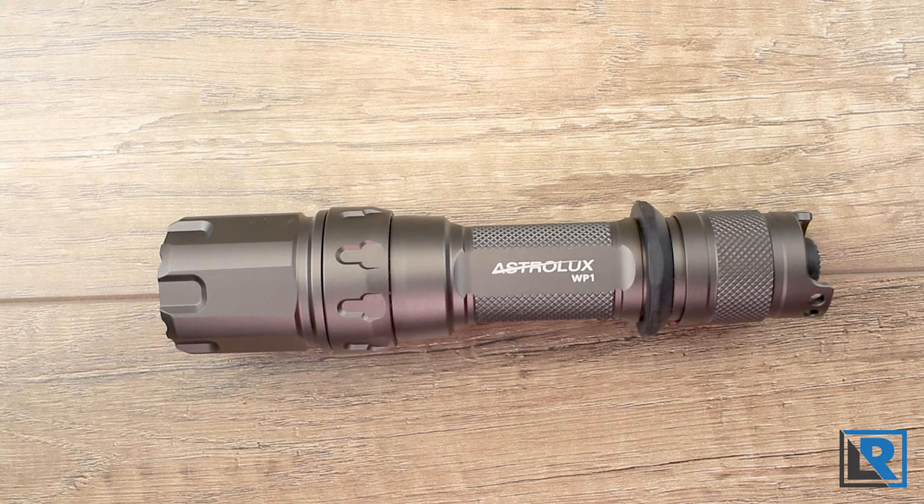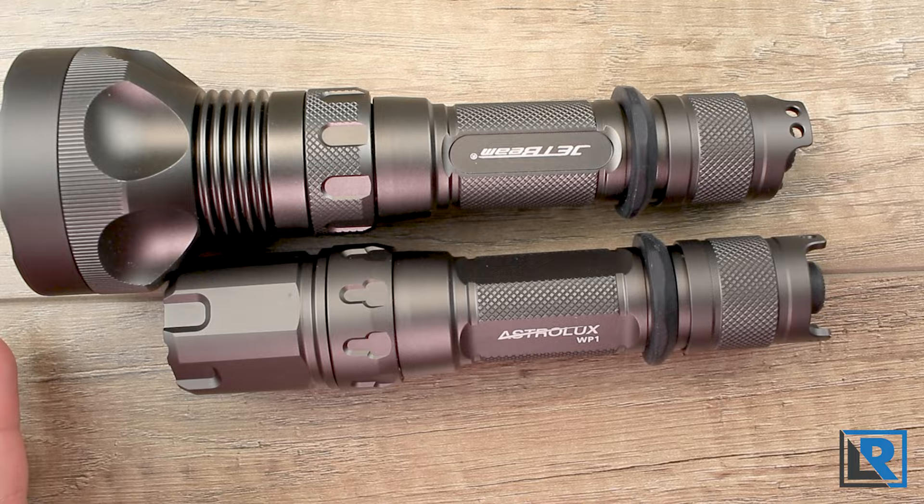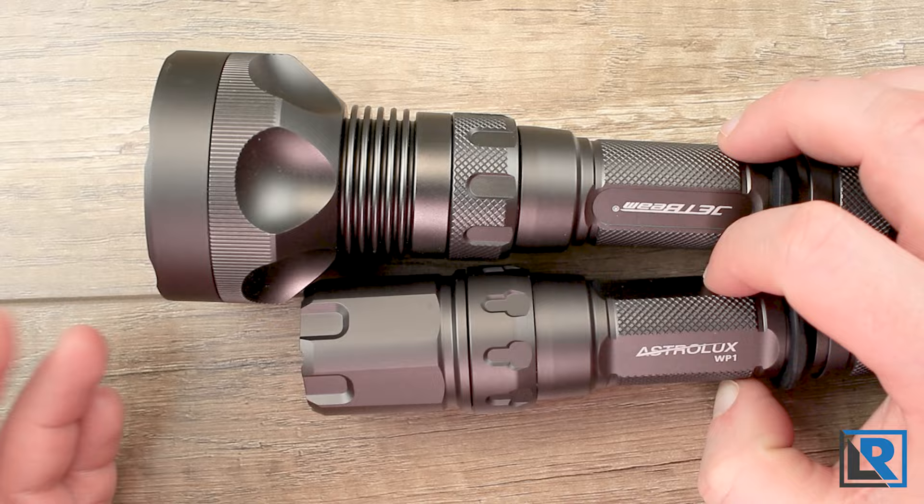Here is my RRT-M1X Raptor. You can see the anodizing is the same. The tail caps are the same — they're interchangeable. The body tubes are the same, interchangeable, as well as the rubber grommet. You do have a little bit of texture difference on the control ring and the heads, because these are different model lights. But for all intents and purposes, I believe the Astrolux is a JetBeam.